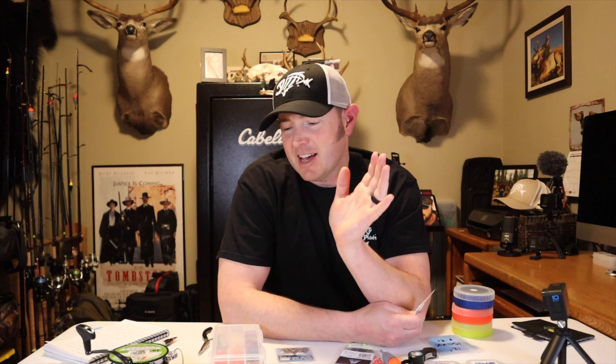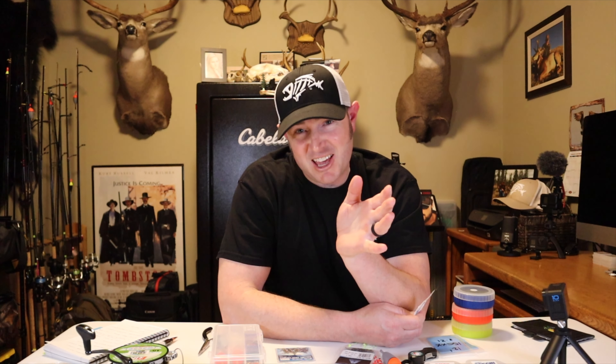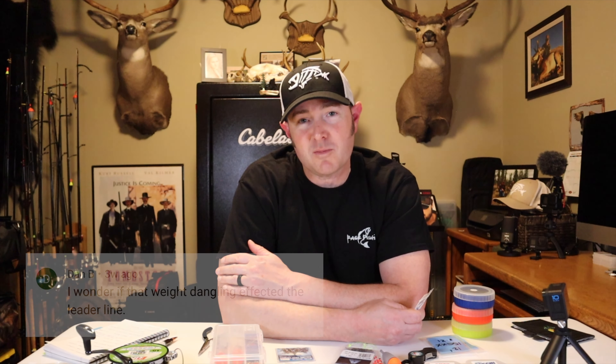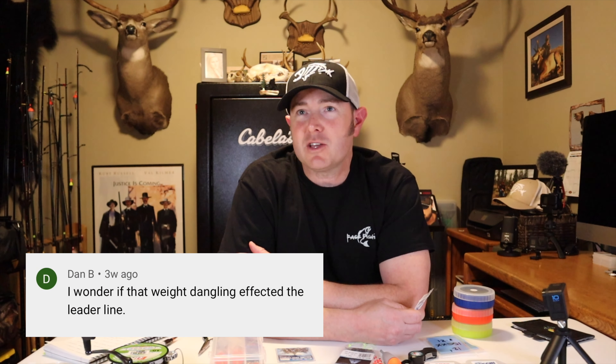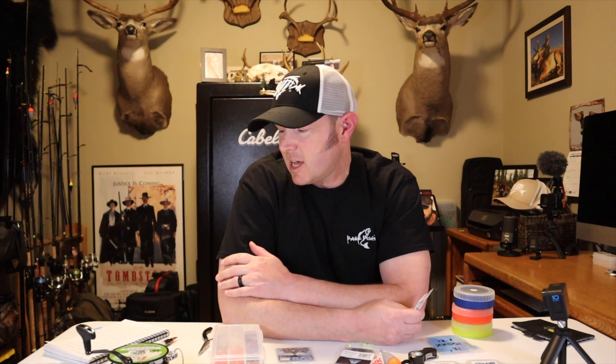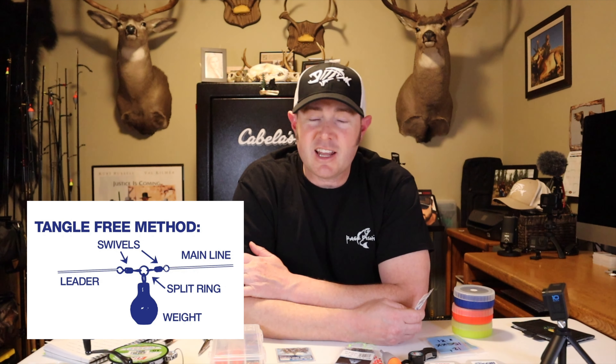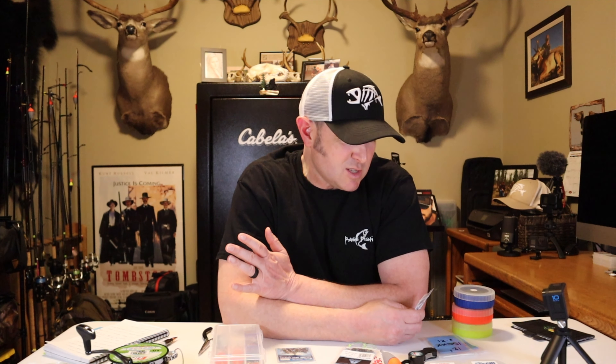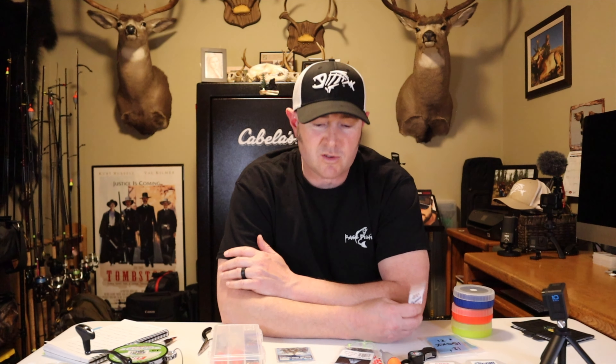I suspected the leader could have gotten tangled up in that dropper swivel. One of my viewers, Dan B, brought that up as well and mentioned he had gone to Dave's Tangle Free site and found the tangle-free method. So I went to Dave's site, researched the method, and ordered some stuff — I already needed some things so I figured why not order a few extra items.